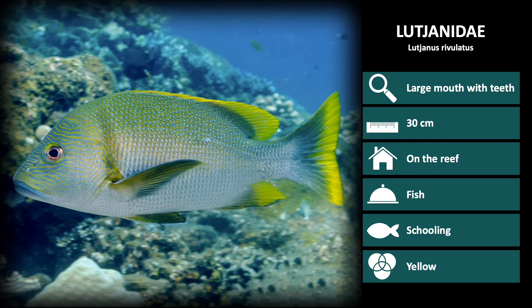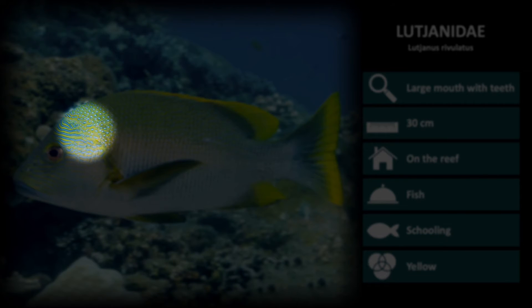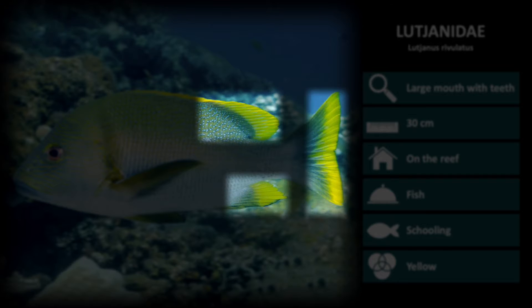This is Lutjanus rivulatus. These are silver with blue spots on the body and blue stripes on the face. The dorsal, anal, and tail fins are also rimmed in yellow.